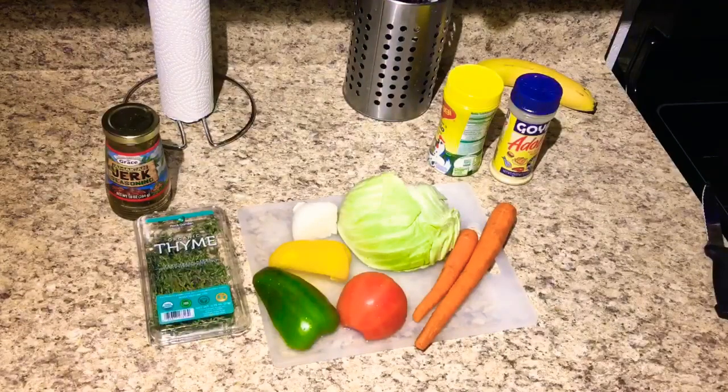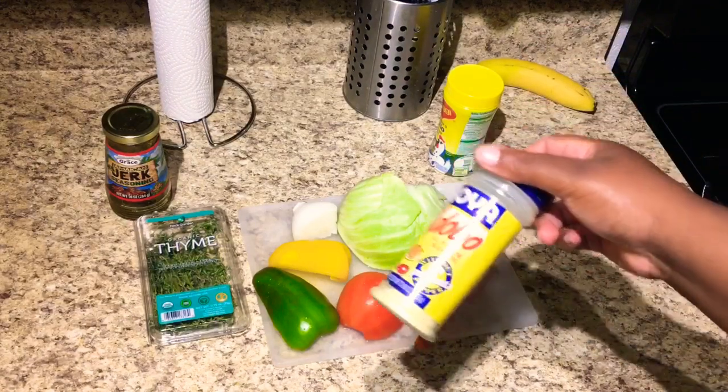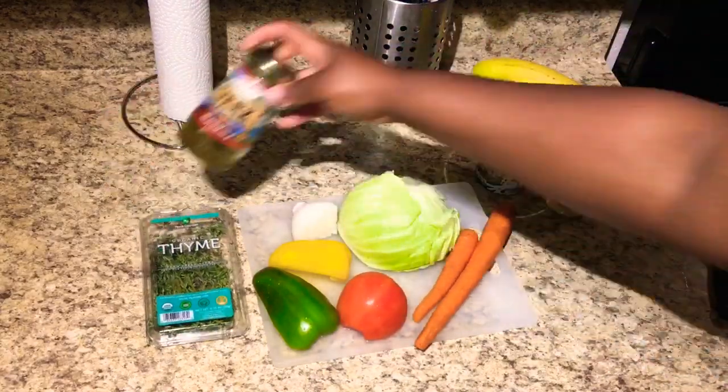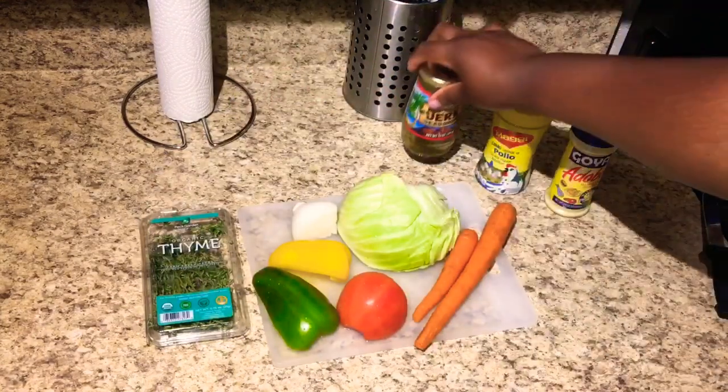What you're gonna need to make the steamed cabbage: obviously you need some cabbage, you're gonna need some carrots, tomato, bell pepper, onion, thyme, and for seasoning I'm using adobo, Maggie, and a little bit of jerk seasoning - that's the last of it, I'm gonna finish that up.